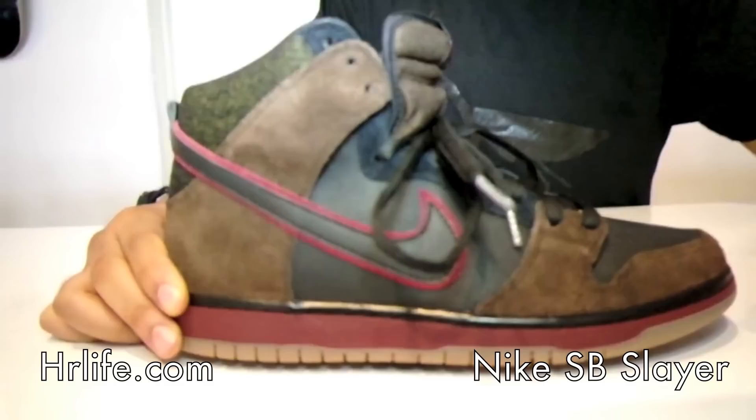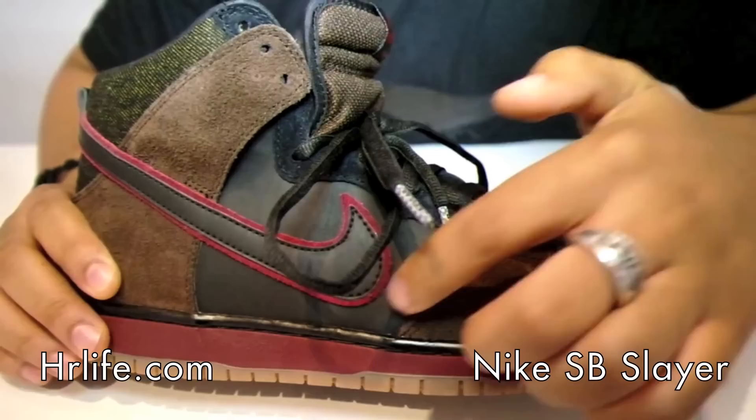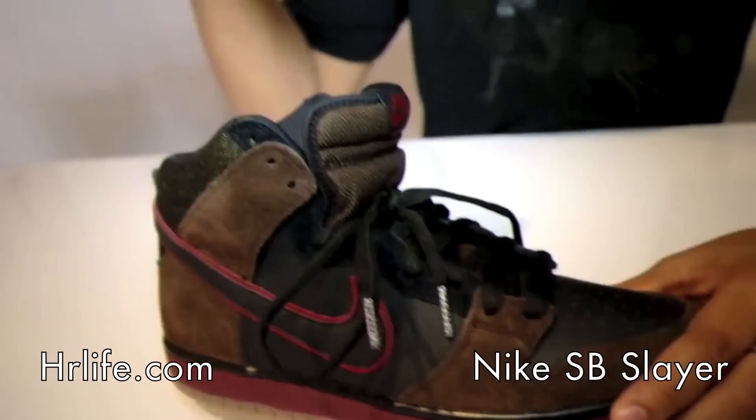It's called the Rain and Blood, so you can see that it has the Rain and Blood colorway from the Slayer album. You can see the brown suede here, and then what I really like about this shoe is that there's a thick leather on the side panel on the toe cap — it's like a really thick raw leather, which is really really nice. You'll see that it has the same leather on the swoosh with the red outline.